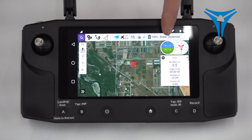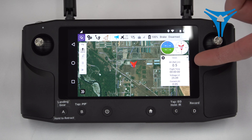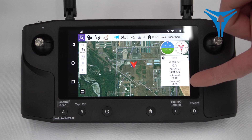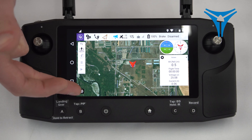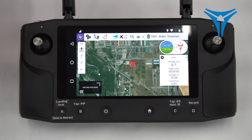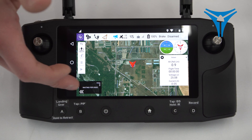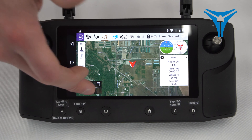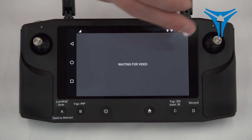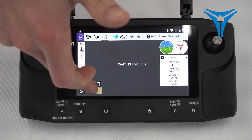We'll have both a heading indicator and an attitude indicator. Below that we'll have a list of four values, including altitude, total flight time, voltage, and current draw. In the bottom left side of the screen you'll see small arrows — if you tap that, it'll expand a window for your video feed if your drone is equipped with a video sensor. You can tap on that window and it'll switch the map for the video feed. If you double tap on the screen, it'll remove the heads-up display.